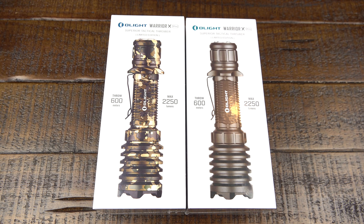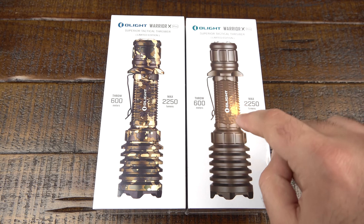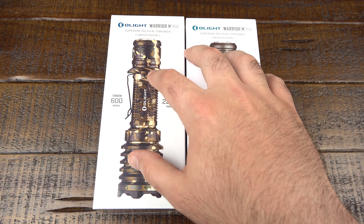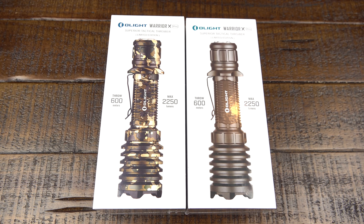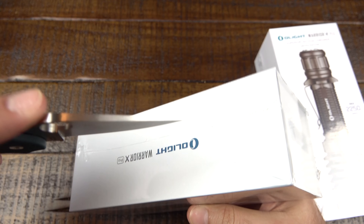Let's do a quick unboxing on these new Warrior X Pro variants. We've got the camo here on the left — limited edition — and the gunmetal gray here on the right — limited edition as well, meaning that these are only going to be for sale next Friday, May 8th. That's the only time you'll be able to buy these. So if you like them, go ahead and jump on it because you're not going to want to pay a premium on the secondary market when these are sold out.